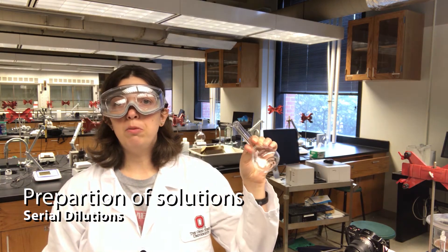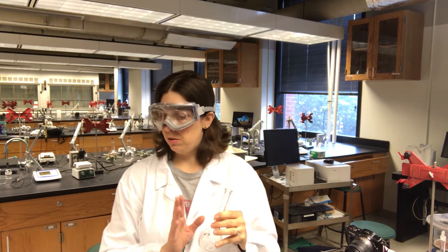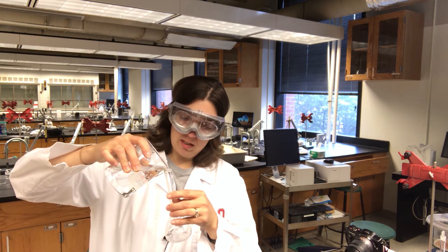I've placed some sodium chloride in my volumetric flask, and now I'm going to dilute it — or dissolve it — in some water. This is for one of my most concentrated standards.